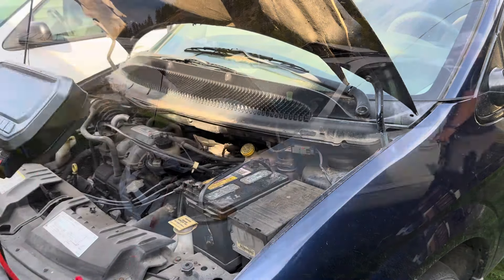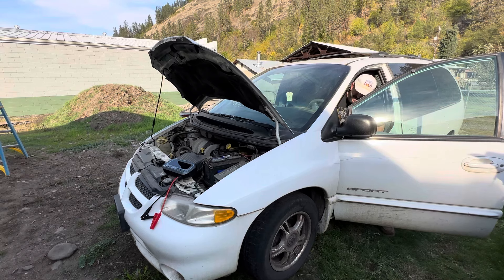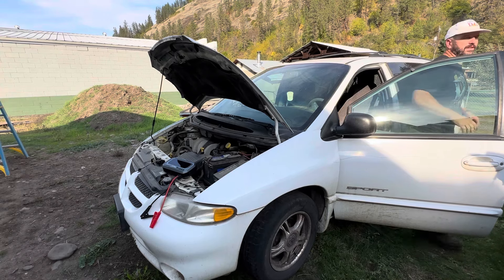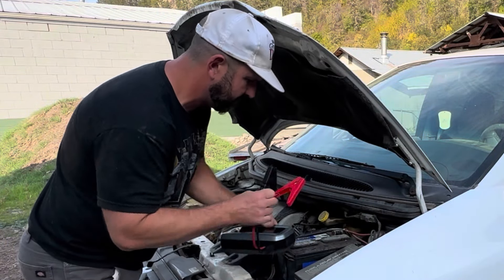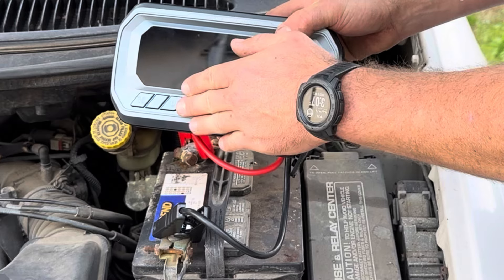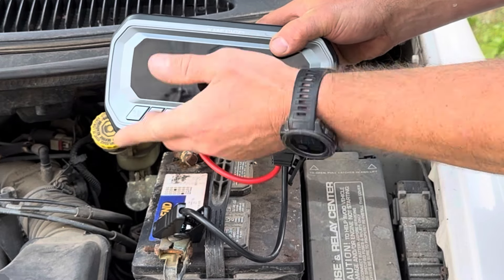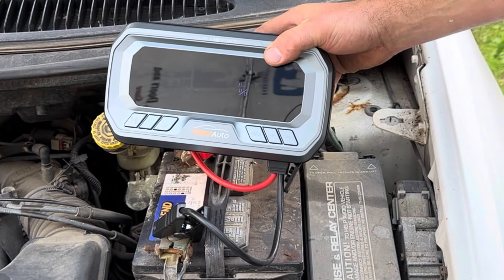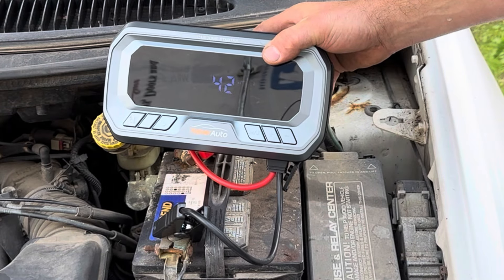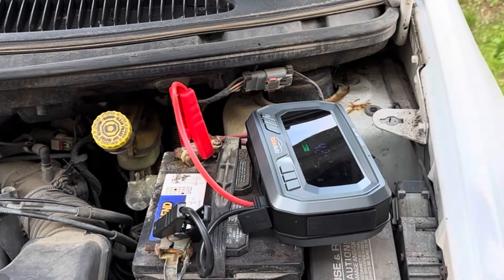On to the next one. Let's make sure it's actually dead — and as you can see, we've got absolutely nothing. Once again, positive to positive, negative to negative. Let's see if this one will start on its own or if we need the force start button. Power button on — and it says ready. Let's try it without force start.